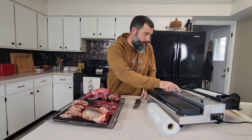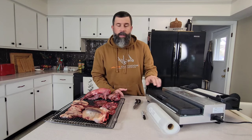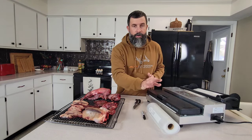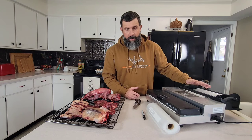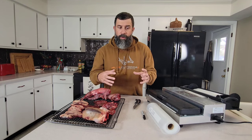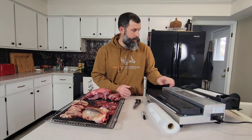First we want to turn our vac sealer on. This particular model from LEM comes with an adjustable compartment where you can use 11-inch bags or 8-inch bags. For these ducks, an 8-inch bag is going to be fine. For a large top round or large roast chunks for deer, you may want to use the 11-inch bags.